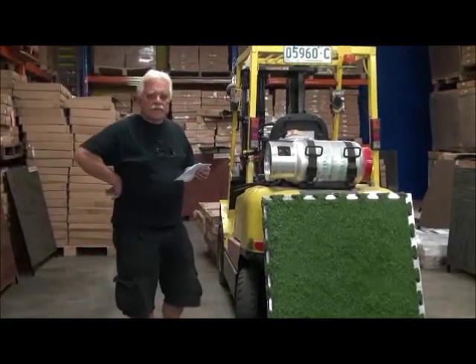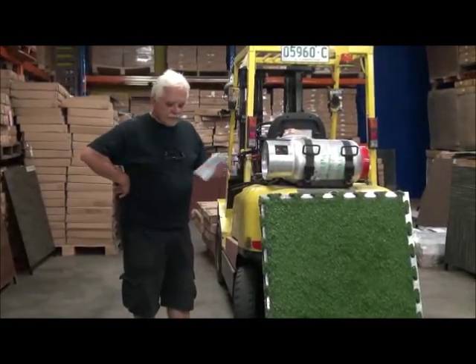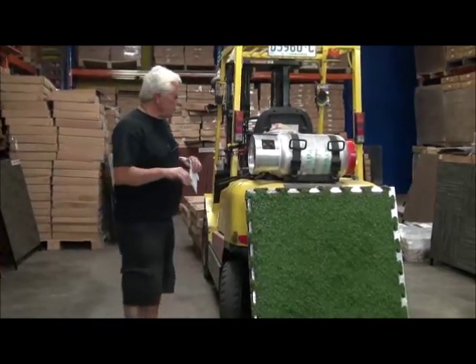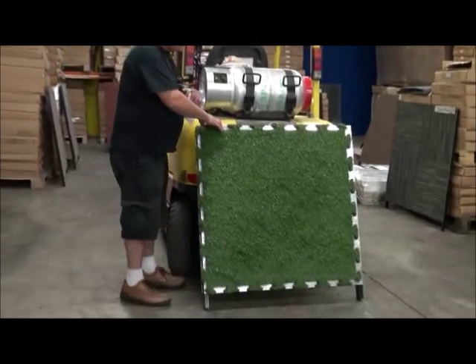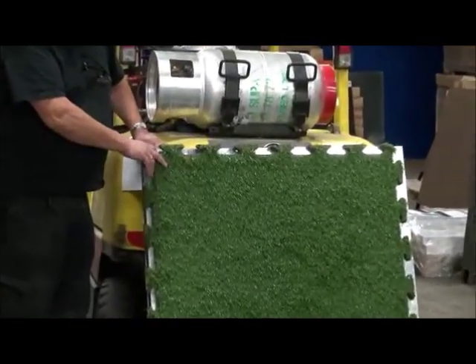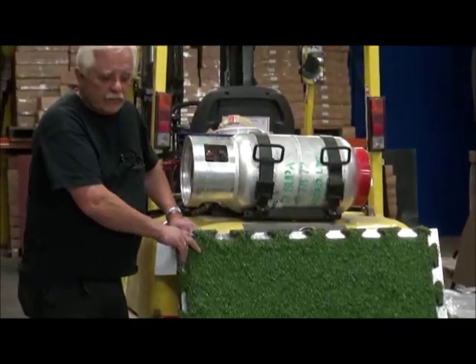Thank you for clicking into the site of Carpet Tiles One. My name is Vince Perry, I'm the owner of Carpet Tiles One. The purpose of this video is to show you one of our new products which we basically add to the exhibition Carpet Tiles section of our website.